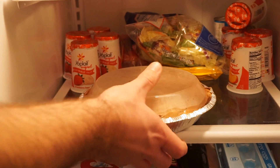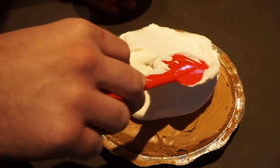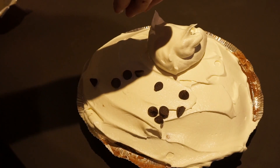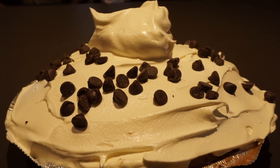Cover the pie and put it into the fridge for two hours. Pull the pie out of the fridge. Put an entire container of Cool Whip on top of the pie. If you want, you can add chocolate chips on top of the Cool Whip. And that is how you make a chocolate silk pie.